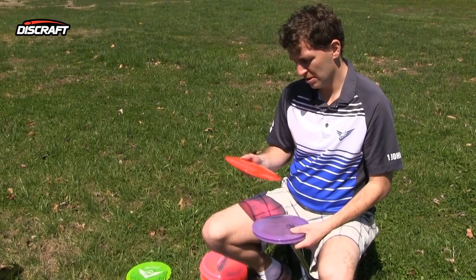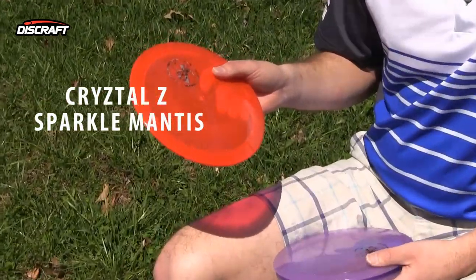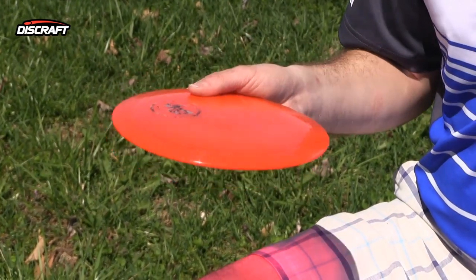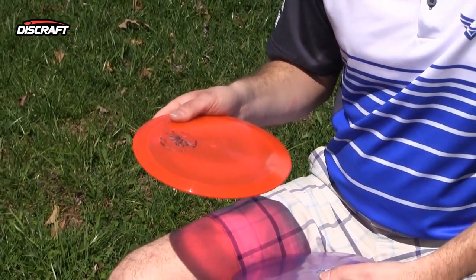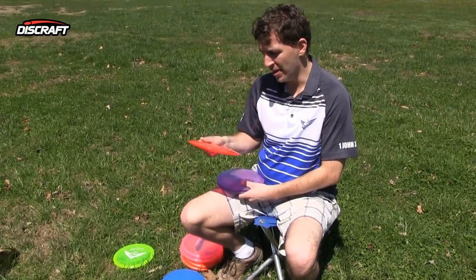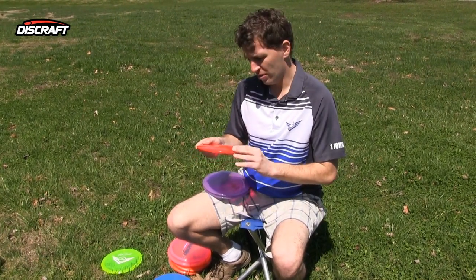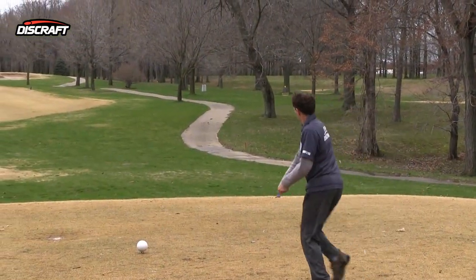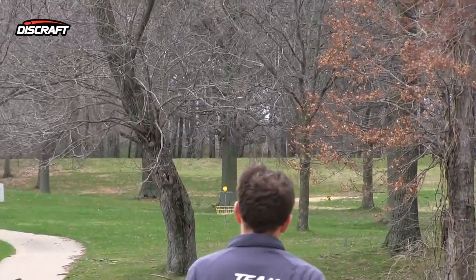The first disc we have is the Crystal Sparkle Mantis. The Mantis is an understable — I call it a fairway driver — but the Crystal Sparkle is actually a more stable version of the disc. Whereas the regular Z Mantis is more of a hyzer flip disc for me, this one you can throw flat, and it has the benefit of having the durability of Crystal. It's got great grip, so this could be considered more of a stable disc than the Z Mantis, which is good because it's a limited edition disc — only 500 are being released.